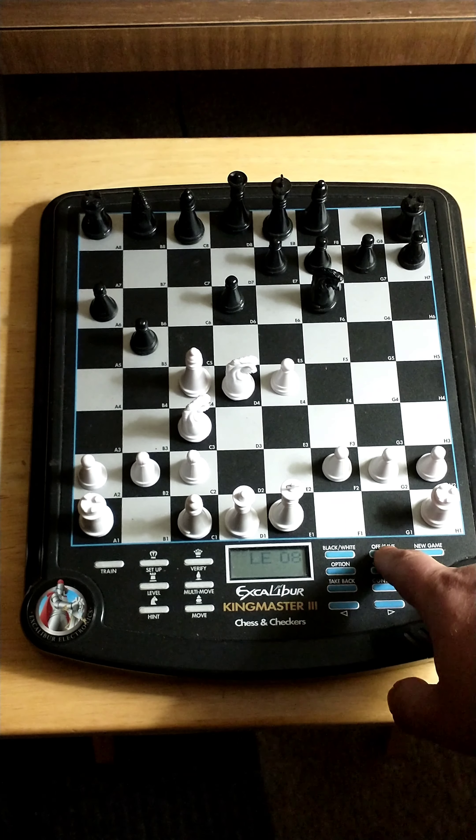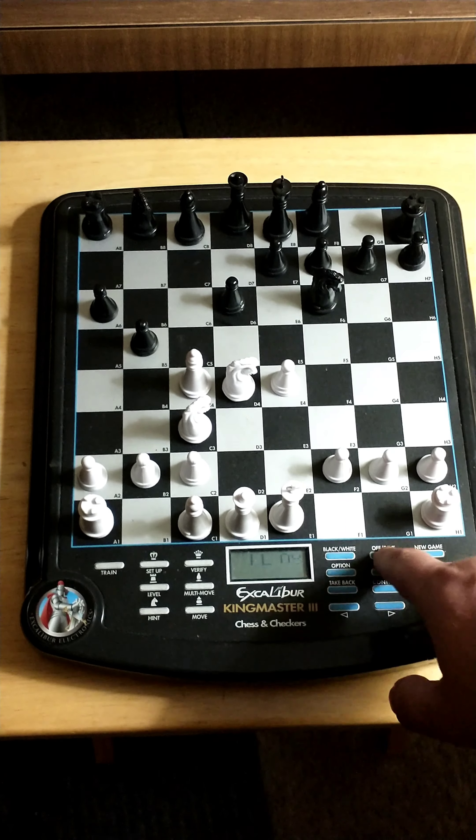And then there's off and save — that'll save the game. Press on/clear and you can press verify to see where the pieces are. There's a bishop on c1 and one on c4. Let's check the knight — one on c3, one on d4. So let's get out of that and press clear.